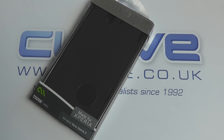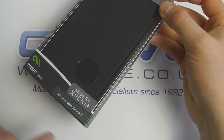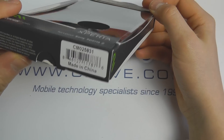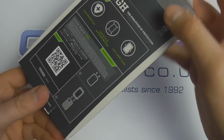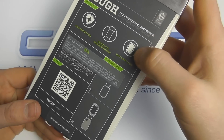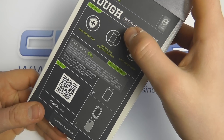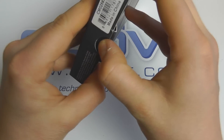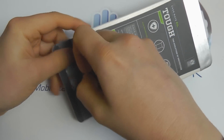Here we are with an unboxing and hands-on of the Casemate Tough Case for the Sony Xperia Z. It's custom made by Casemate for the Z under official license, as indicated by the 'Made for Xperia' sticker. Known as the CM025831, it features a soft inner lining, protective matching bumper, and provides a high level of protection.